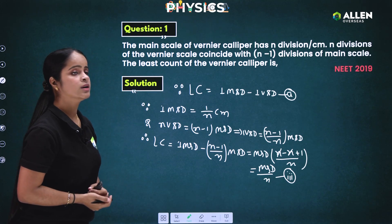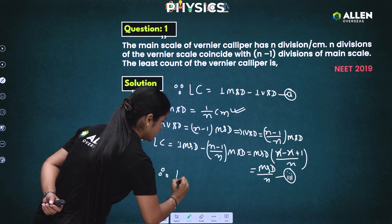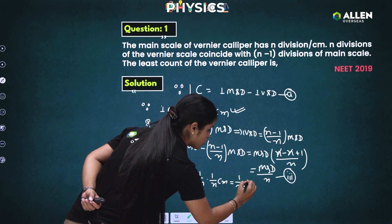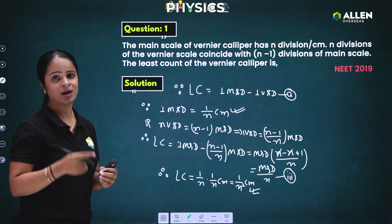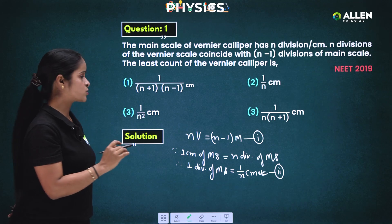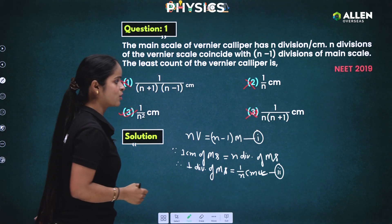Our aim is to find the least count of the vernier caliper. Since 1 MSD = 1/n cm, we substitute into equation 3: LC = (1/n)/n = 1/n² centimeters. Now matching with the options, option number 3 shows this same result — 1/n² cm — so option number 3 is the correct answer.